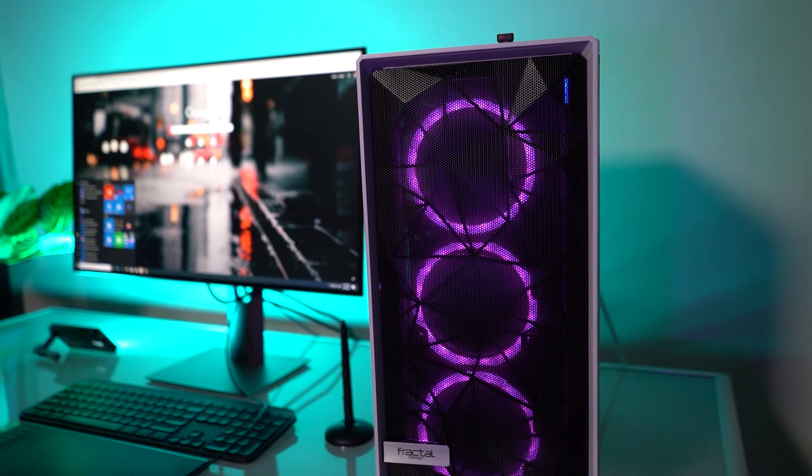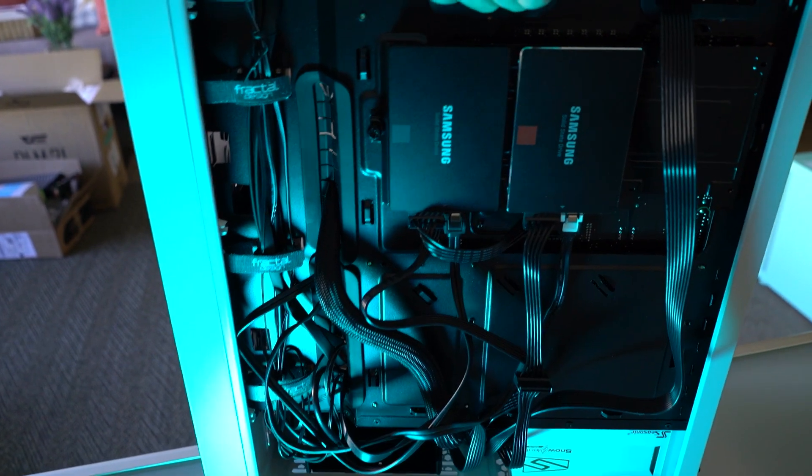If you've seen my video on how I built my new PC — check out the link in the description — you'll know that cable management is not my area of expertise. There are cables going everywhere. But the Wacom line of tablets has a feature which allows you to connect to your computer via Bluetooth, which is awesome, because now you can declutter instantly.